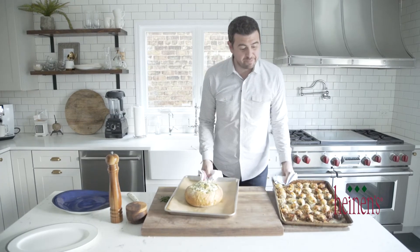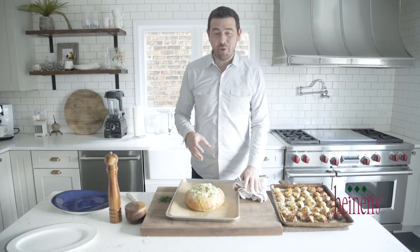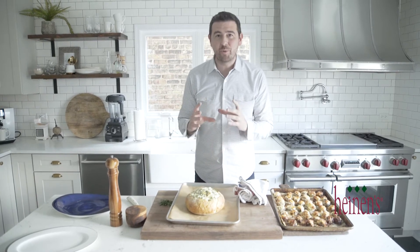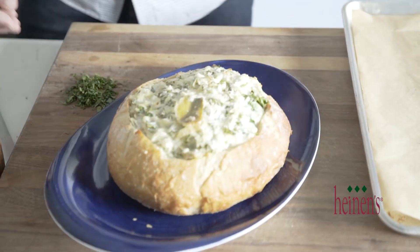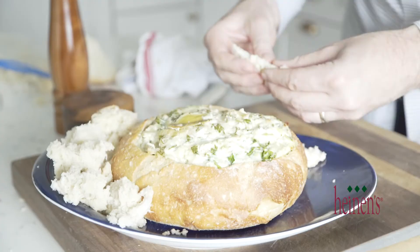Everything is finished. It looks and smells amazing — nice and melty. We're going to put this bread bowl loaded with artichoke and spinach dip on a platter, and all the bread we scooped out we'll just put around the outside and use it as dippers.